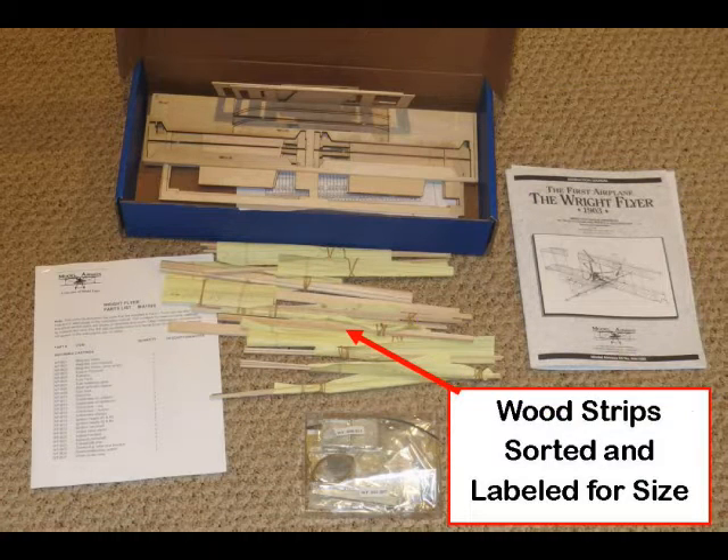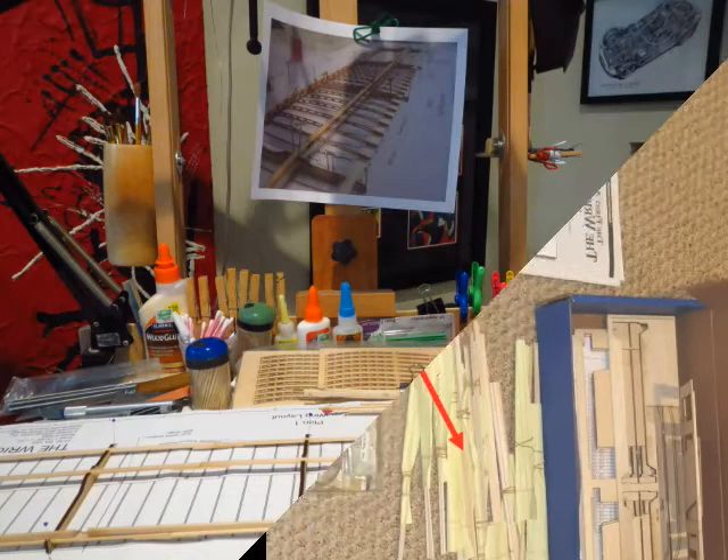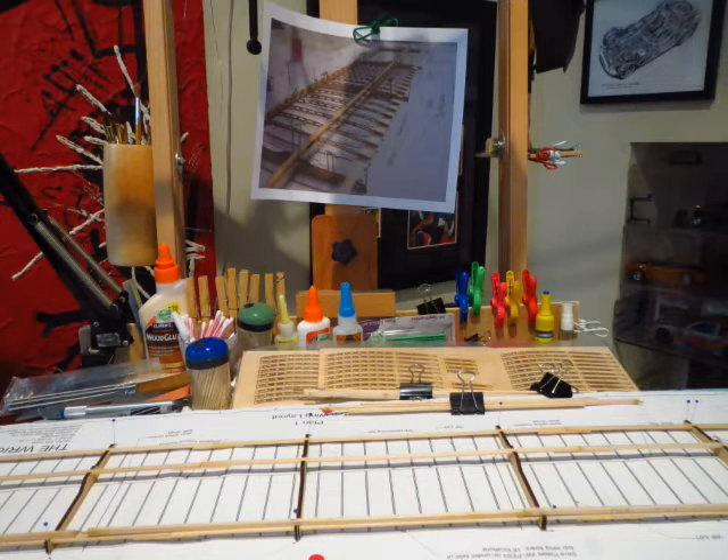This 1/16th scale kit by Model Airways is an accurate detailed replica of the Wright Brothers' first airplane, rated for 15 years and up. It's a challenging model to assemble. The laser-cut wood parts are excellent. The metal parts are also well detailed but need some modest finishing. The 28-page instructions are good but not simple to follow. It's worth downloading a PDF from the net so part numbers can be searched. Full model scale plans are provided and are used during construction. One suggestion from another builder is to measure, group, and label the wood strips — I found this was helpful. Another recommendation is to Google pictures of the model and paintings or sketches of the Wright Brothers' plane for reference during construction.